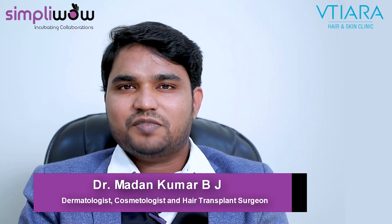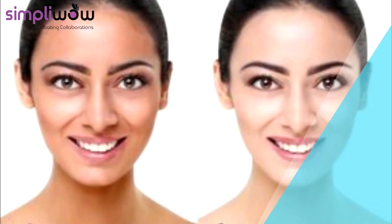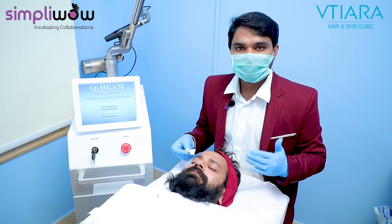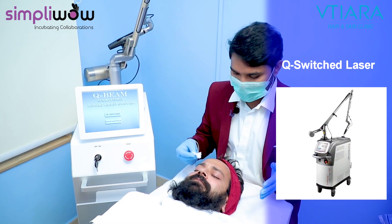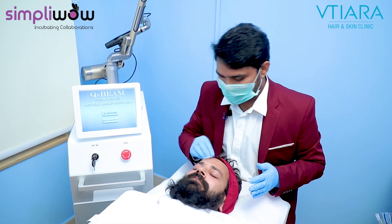Hi, I'm Dr. Madan Kumar B.J., Consultant Cosmetic Dermatologist and Hair Transplant Surgeon. Today I'm going to show you how we are going to do the Q-switch laser, also called as Hollywood Peel, also called as Skin Lighting Miracle for immediate skin glowing purpose, also called as Carbon Peel.